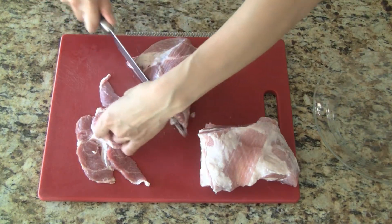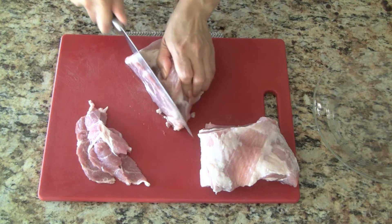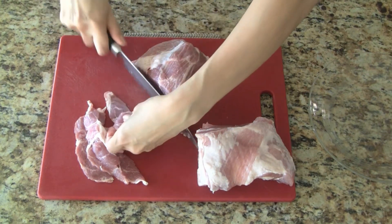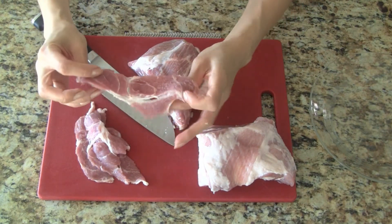For the pork, since we're skewering the meat we want nice flat pieces of meat about a quarter of an inch thick. The reason we're using pork butt is that this cut has a nice amount of fat. The fat will burn off when we grill it but it won't leave the meat dry.